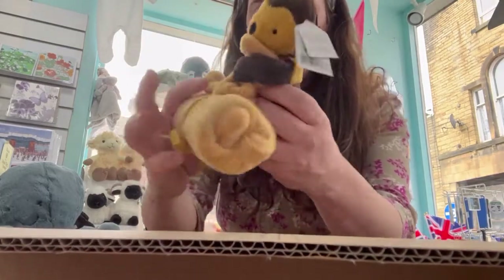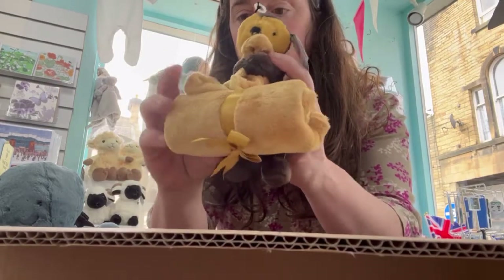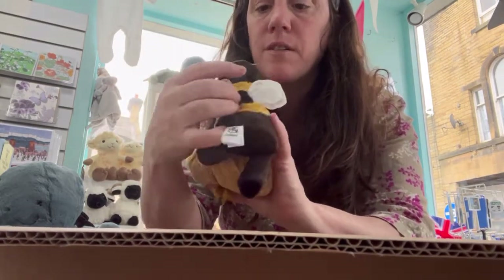And then we have the Bashful Bee Sousa — nicely tied up a little comforter there. I love these wings.